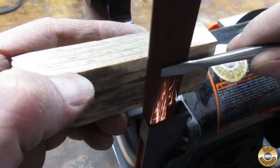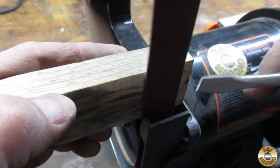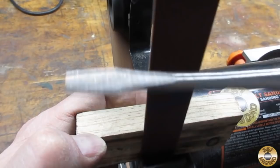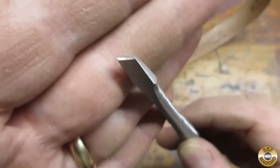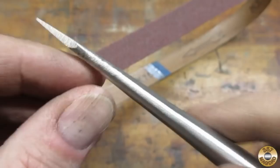I continued sanding with a 120 grit belt. I find a block of wood is handy for stabilizing the belt while working above it on the rounded sections. I was able to get the tip of the screwdriver shaped pretty nicely.